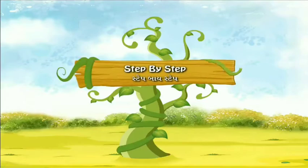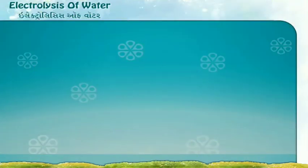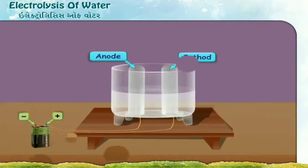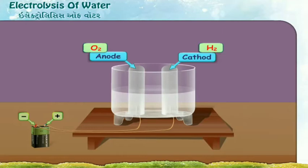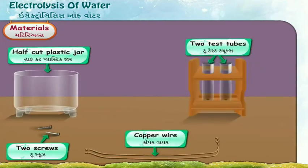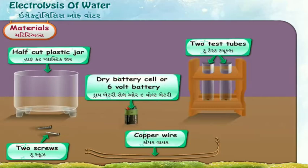Step by Step: Electrolysis of Water. Water is very useful for us, so it is said water is life. Today we shall read about electrolysis of water. Electrolysis of water is a process to separate the hydrogen and oxygen in water with the help of an electrolytic cell or charged battery. Materials used: half-cut plastic jar, two screws, copper wire, two test tubes, dry battery cell or 6-volt battery, and sulphuric acid.